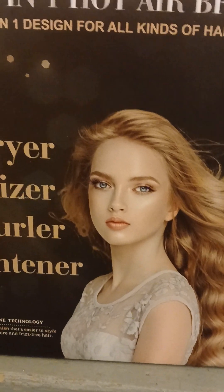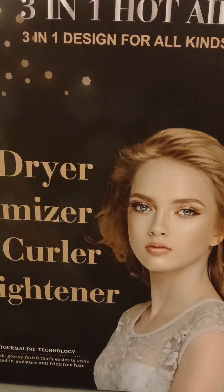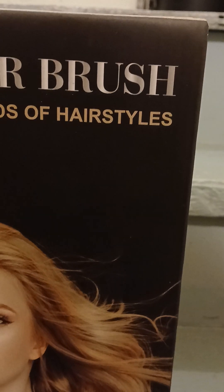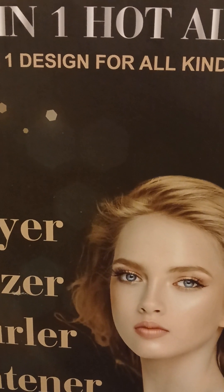Hey guys, good morning! I had ordered me a new blow dryer yesterday. It's a 3-in-1 hot air brush, and I got an awesome deal on this at Walmart.